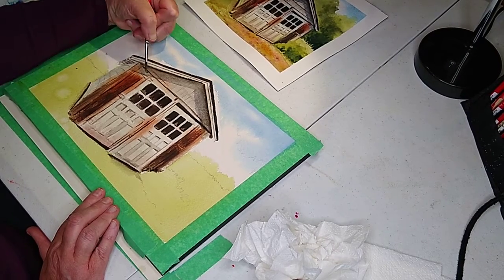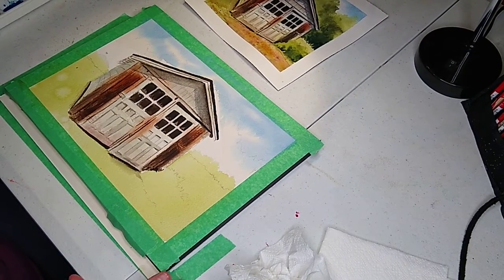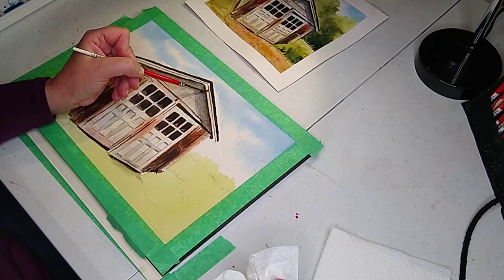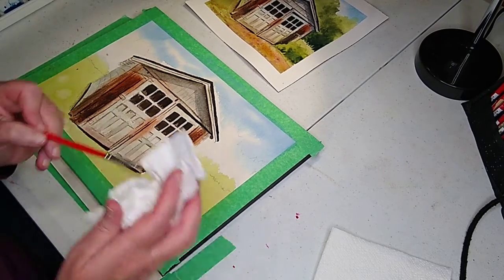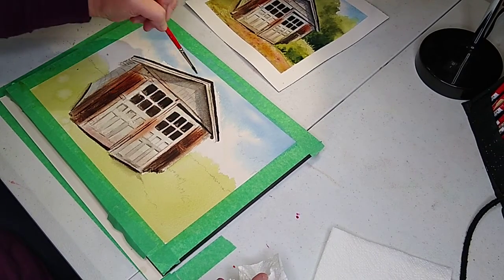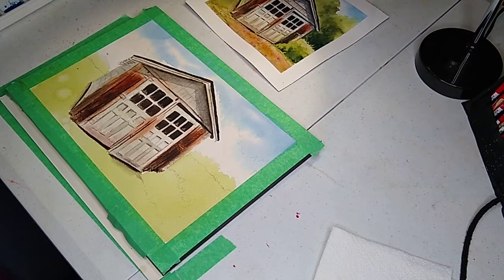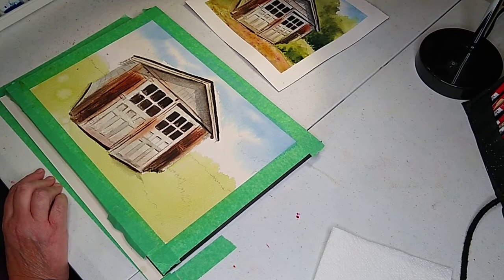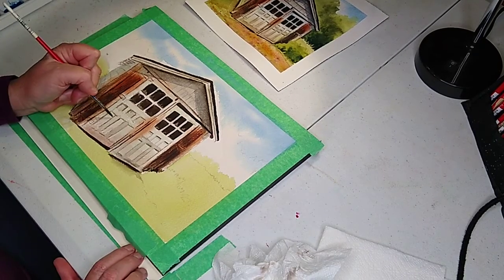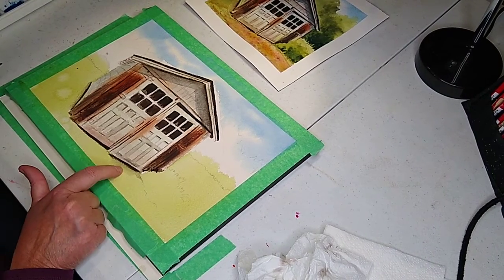This is just straight ultramarine blue, really watered down, and that just kind of created a light shadow — looks pretty good. If you ever feel it's too white up here, just take the color you have on your brush and kind of wake up the paint that's already on there — just a little bit of water. It just picked it up off the roof line. We're starting to get that dimension — looks pretty good. You can always come back here and mess around with some of these boards in the front.